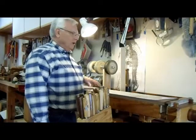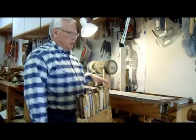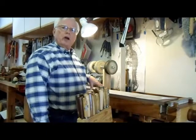Hello, I'm Joe DeLette. I'm working on a carving. This is a relief carving for a gun cabinet.